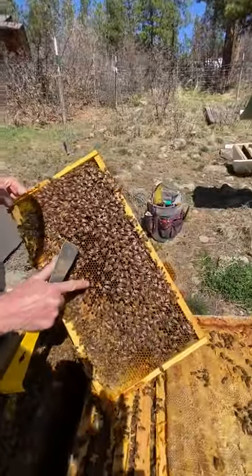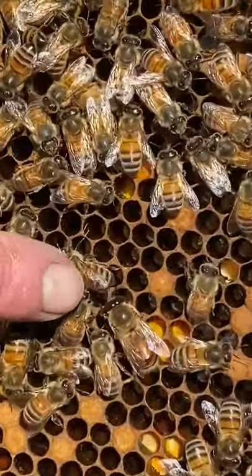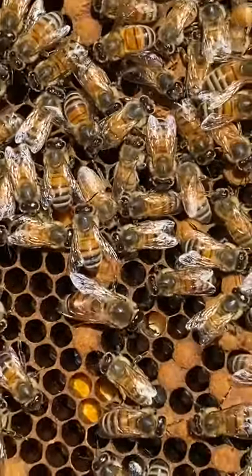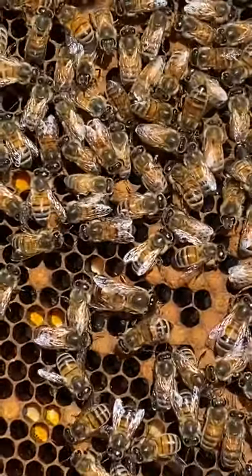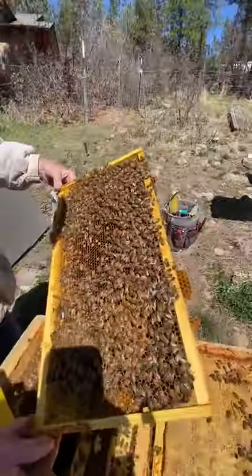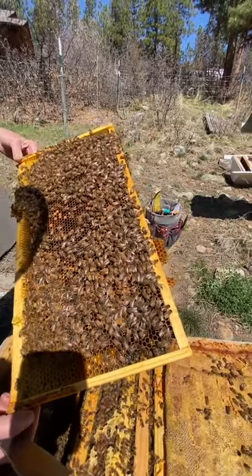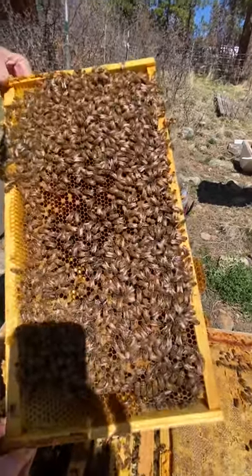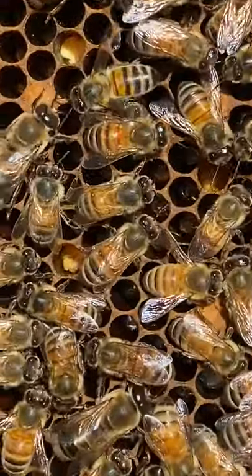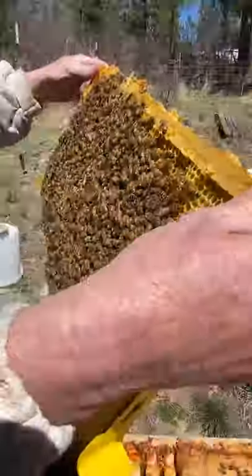See this worker bee right here? See her size? And then look at this guy — see how round he is and those great big eyes? That is a drone. Queens are long and pointy, not blunt and fat like that. I've got a couple of adult drones in here, which is really exciting. I still haven't seen eggs, but I do see tiny larvae down in there, and that's really all we need to know — that we have a queen. At least we had one four days ago. That is good enough for me.